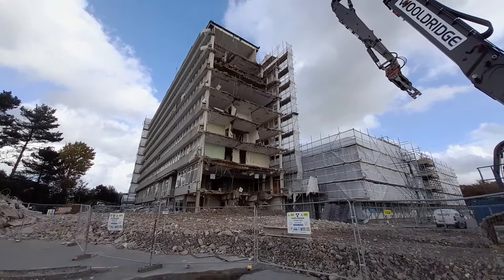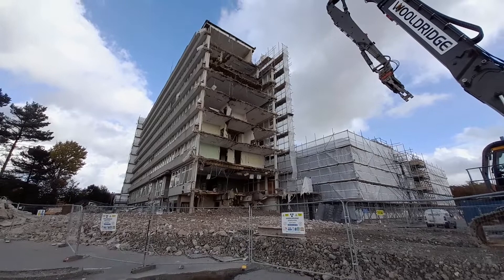Good afternoon and welcome to the Barnstable Civic Centre, or shall I say the former Barnstable Civic Centre. So an update on the building and its process of demolition.